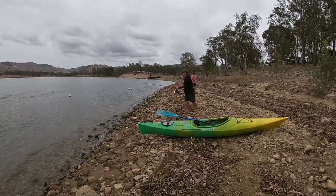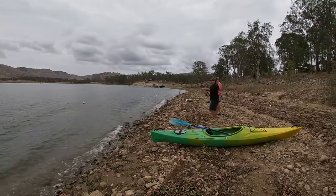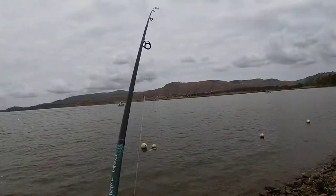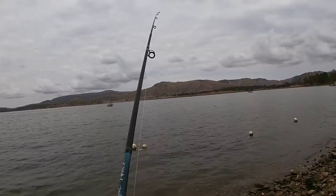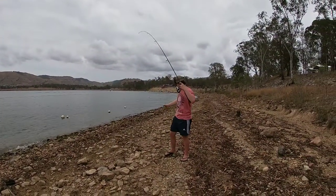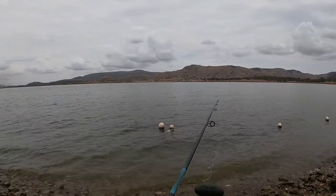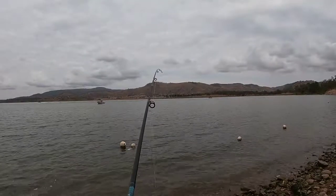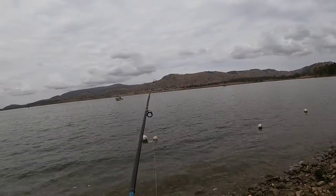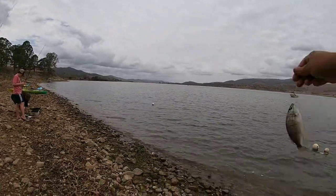Looks like the first fish is caught by Stephen today. What you got Stephen? It's like yesterday. I just brought in one too — a little grunter. Here we go, it's my first one of the day. Good size.